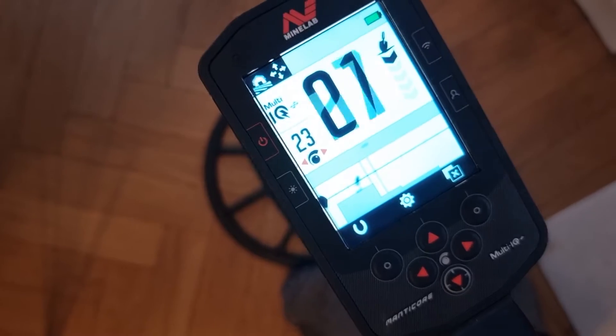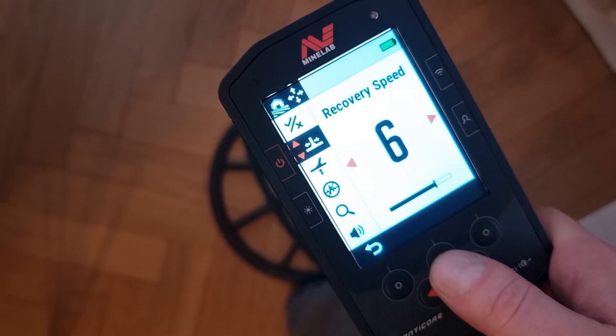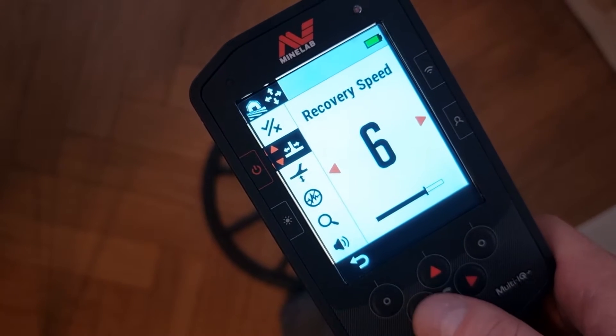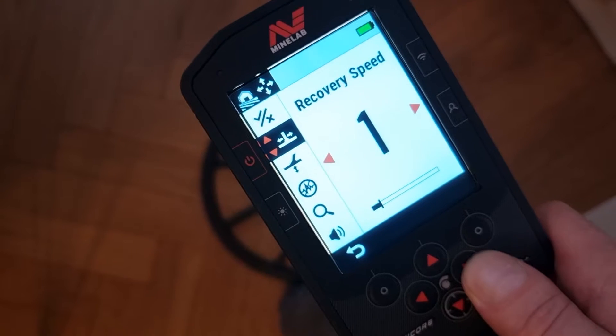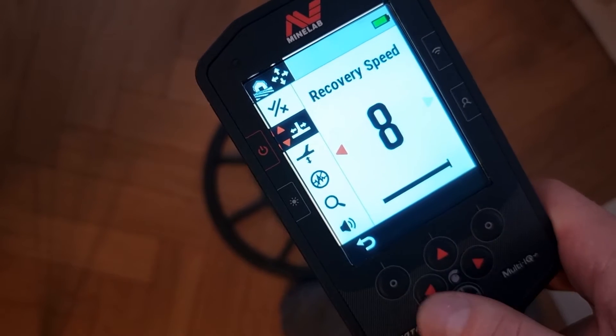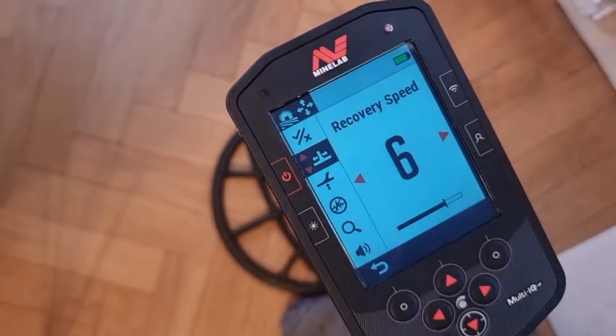Let's talk about recovery speed in the Minelab Manticore metal detector. In order to get maximum power, value, and efficiency out of this detector, you need to understand how it works. Let's locate the recovery speed in the settings on the Manticore — there it is. Recovery speed goes from zero, being the lowest, to eight, being the highest. The default setting is six, straight out of the factory.